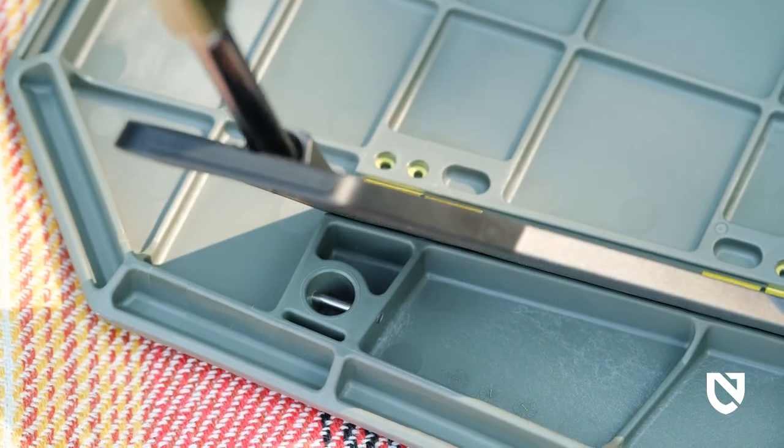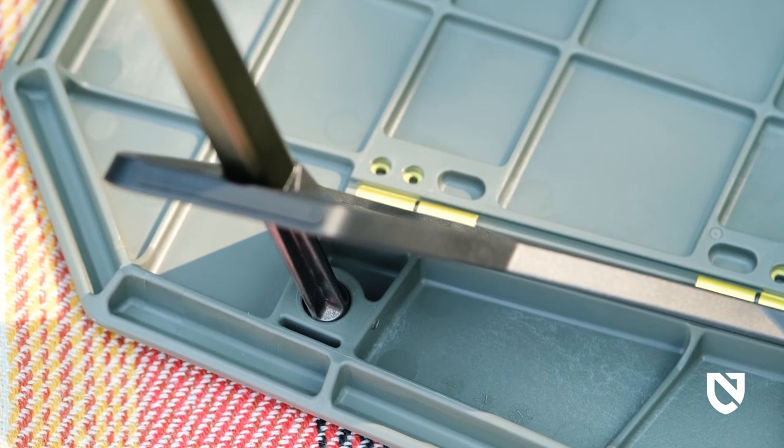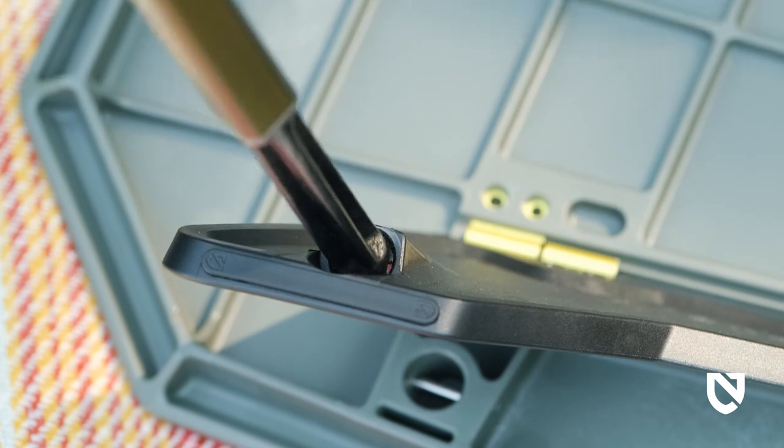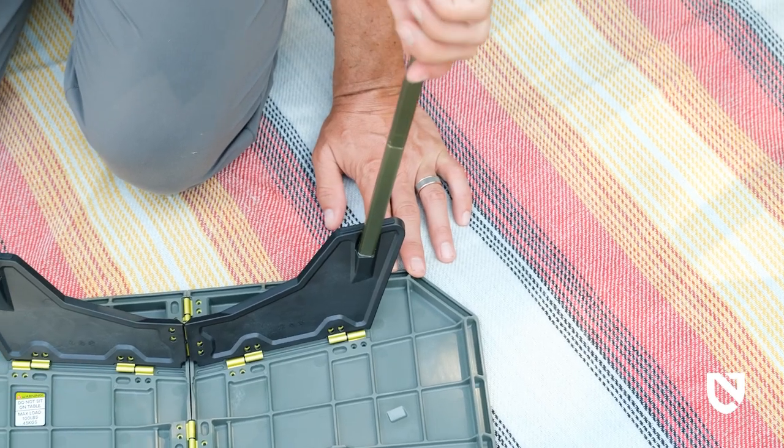To lock the pole into place, use moderate downward pressure towards the outside of the table to push the pole in as you twist it exactly 90 degrees clockwise. You'll feel it lock in as it stops spinning and the square sides of the legs align with the sides of the table again.